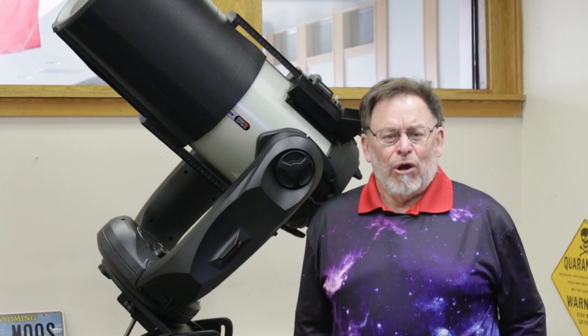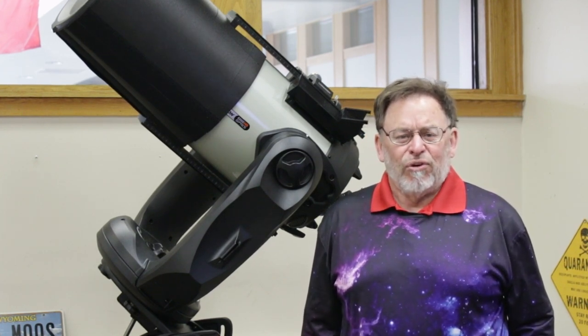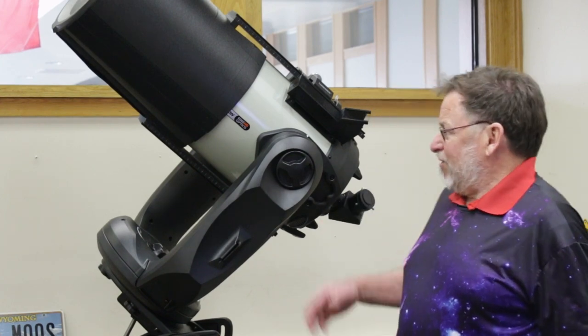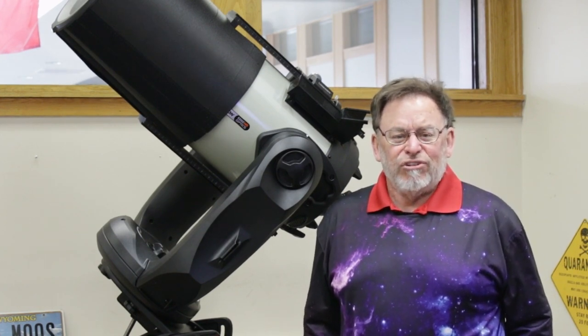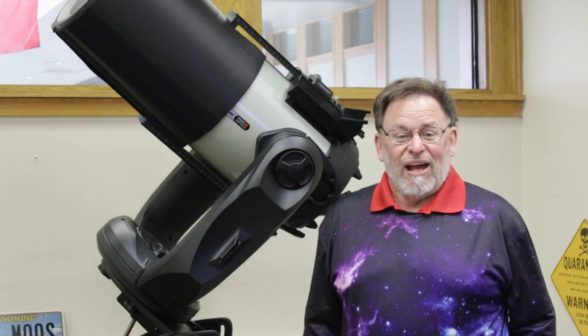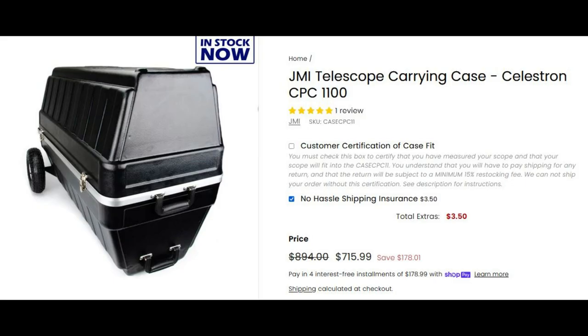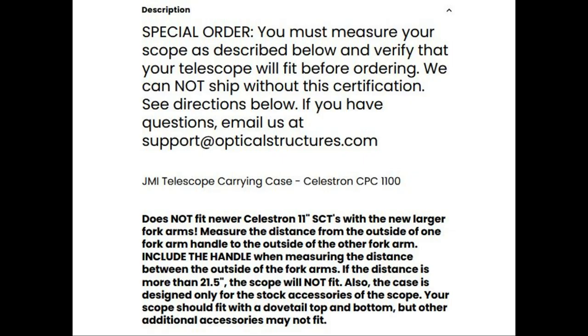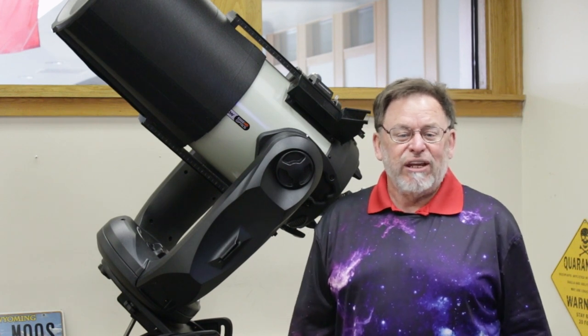For most of the smaller telescopes, that's fairly easy to do. You can buy a case online from a number of different sources, or you can adapt a case. When you've got something as big as a Celestron 11-inch CPC Edge HD, your choices are a little bit limited. Some people may say you could get a JMI case — they make a case for the CPC 11-inch telescope — but if you carefully read the website, it states that you need to measure the distance between the fork arms. If it's greater than a certain distance, their case will not fit, and it turns out the Edge HD will not fit.